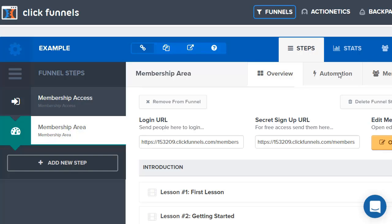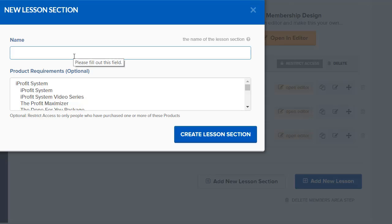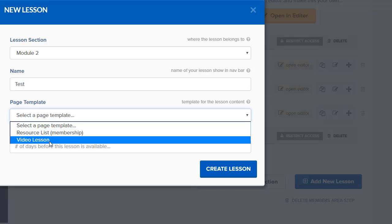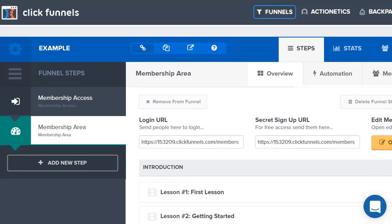That's exactly how you go about building it. All you need to do is keep adding new lessons. You can also add a new lesson section — for example, 'Module 2' — and then add new lessons under that module. That's basically how it goes: very simple. You're not going to find any other way of setting up a membership site that is easier than ClickFunnels, and I've used a lot of them. I do highly recommend ClickFunnels — from someone with a lot of experience who also didn't really know what they were doing when they first started but figured it out very quickly. It's very newbie friendly and it's really going to help you grow your online business.